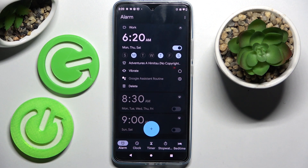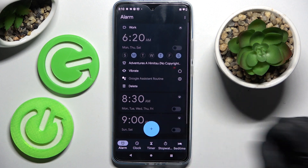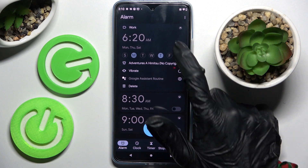As you can see, my alarm was successfully added. If you wish to switch it off completely, click on the switcher next to it, and if you wish to turn it back on, tap on the same one.